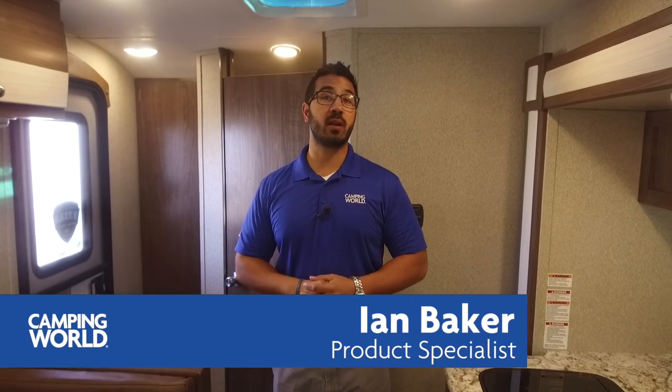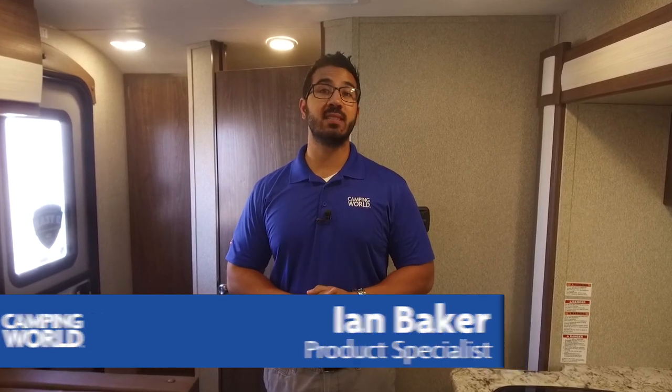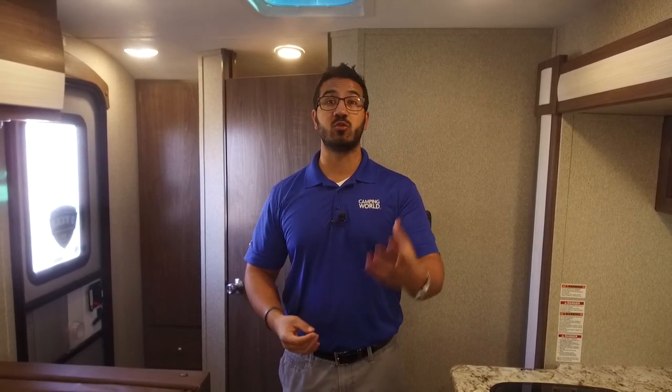Hi folks, I'm Ian Baker, the product specialist with Camping World. Today we're going to go over the 2018 Keystone Passport Rove 173RB. It's a nice rear bath teardrop shaped travel trailer with a big bathroom, so if you're looking for a nice dry bath in a teardrop, this is one you certainly want to pay attention to.